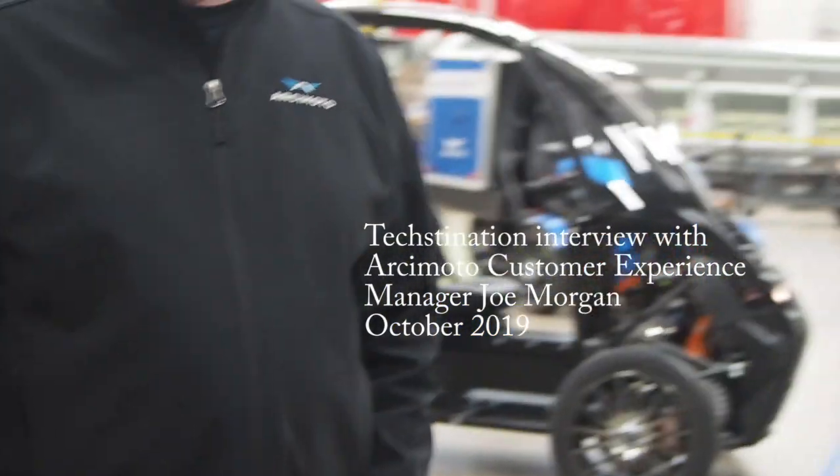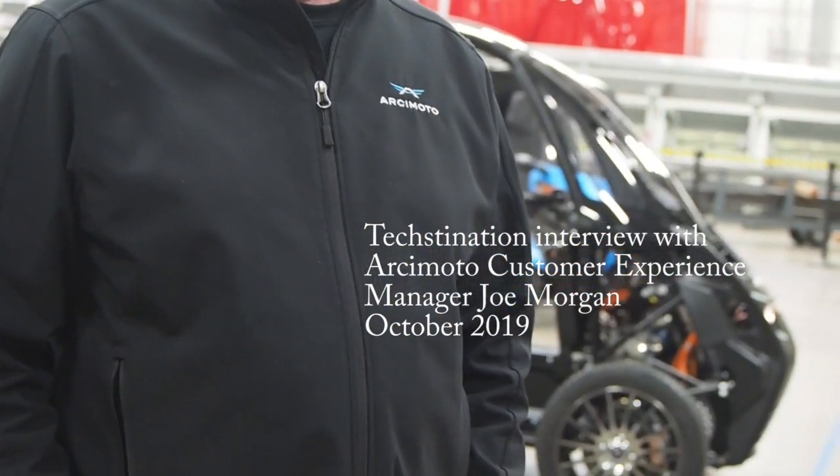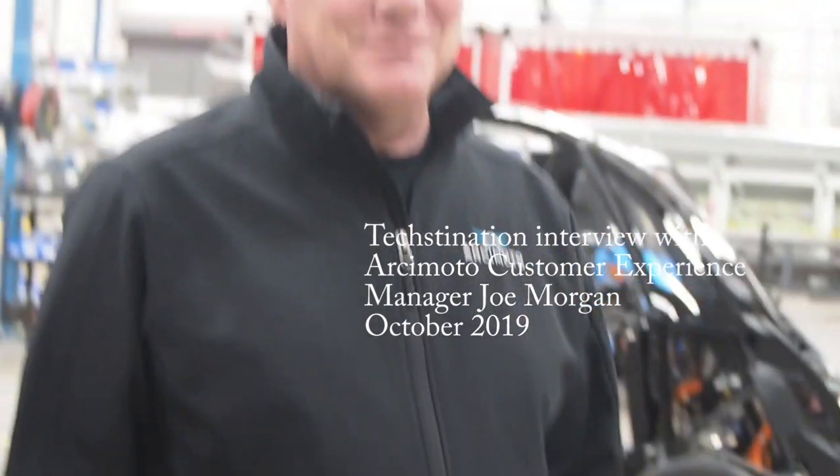We're with Joe Morgan, the customer experience manager at Arcimoto and employee number one. Hi guys, welcome to Arcimoto. I would love to show you around. Let's go take a look.